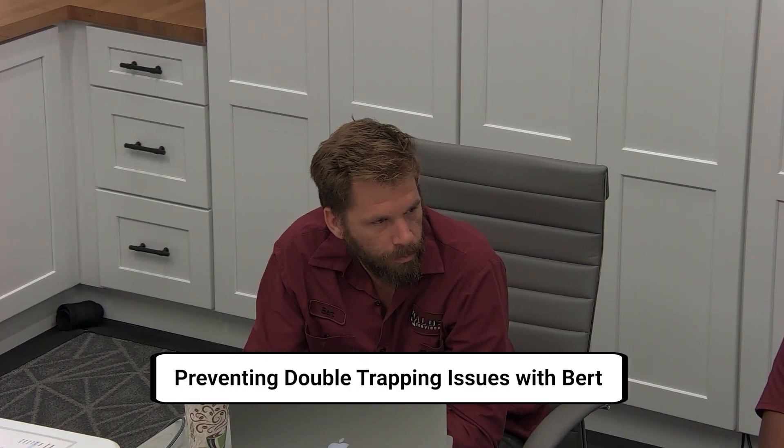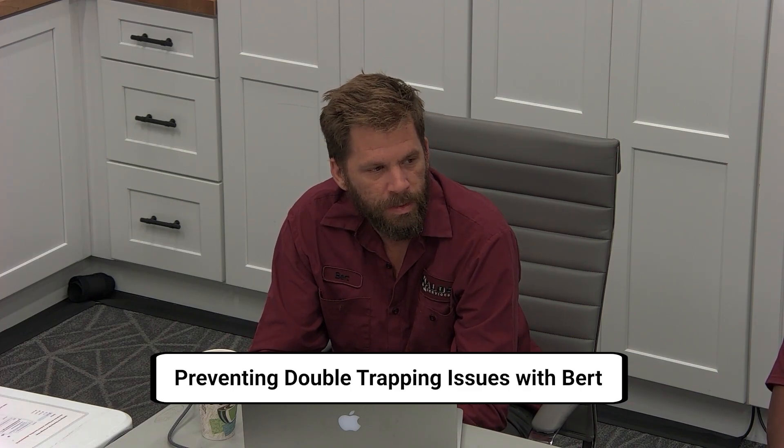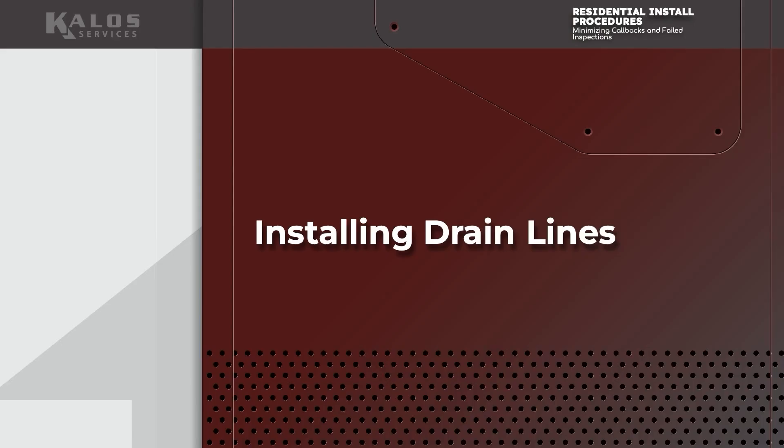Today we're going to talk about drains. The drain section in the slides is pretty long so I'm going to save that for another time, but I wanted to talk about just the common double trap issues. We did have a callback recently — we've been out there seven times since the install to clean the drain, but the last couple times people were realizing the drain isn't clean. Something else is going on, and a double trap issue in a drain can cause a periodic drain problem.